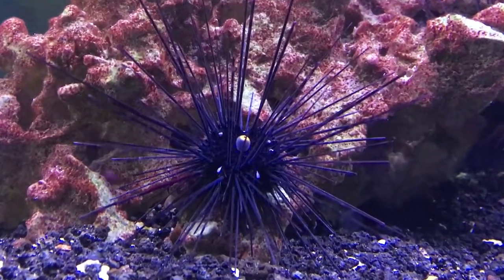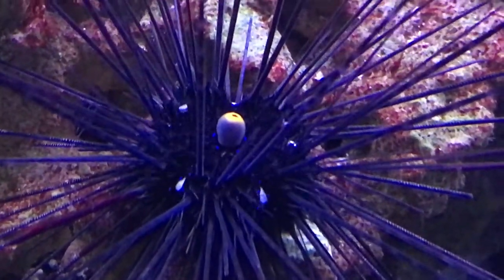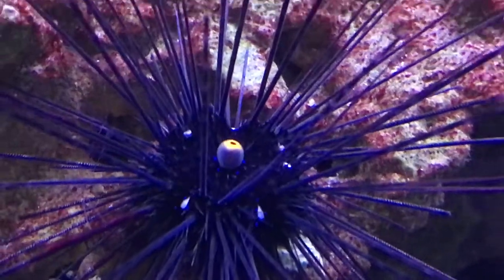What's up everybody, it's Brock, and we got a brand new episode of All About. Today we're learning about the Long Spine Urchin, and this is the Black Long Spine Urchin.